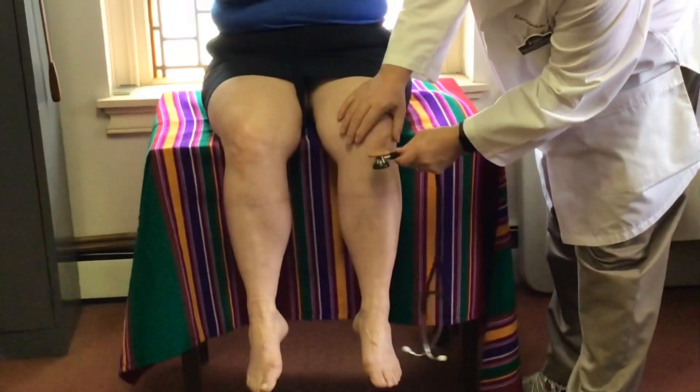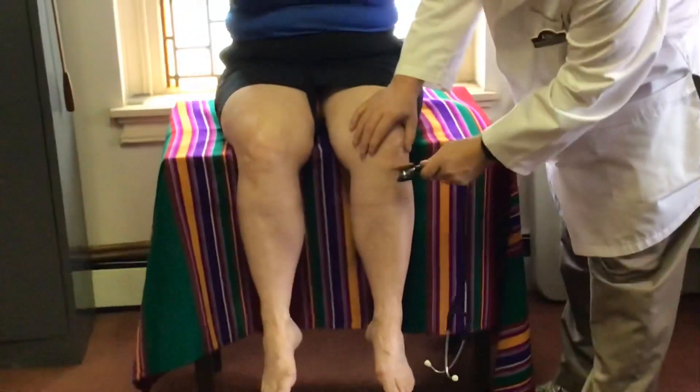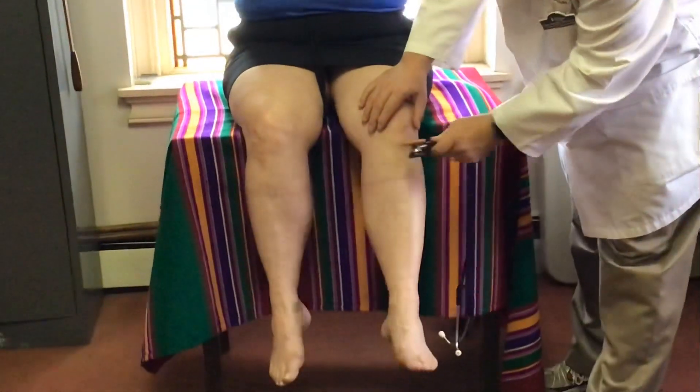Ready? One, two, three. That was a good one. We'll go one more time — one, two, and three. Perfect.